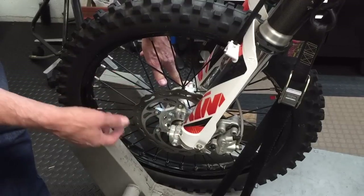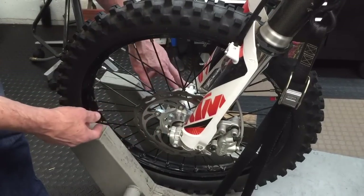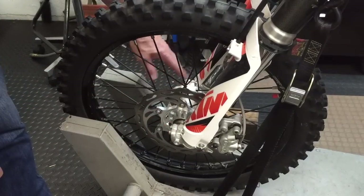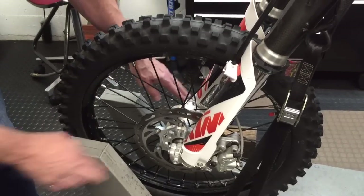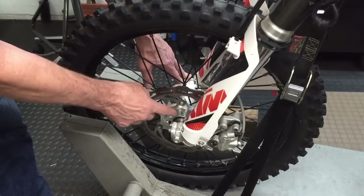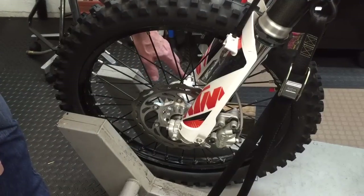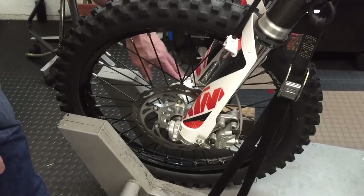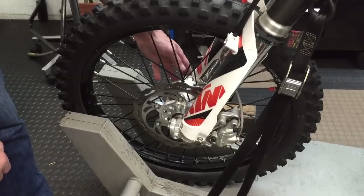If you're into torque specs, look up the spec — I just tighten them snug. Tighten the axle nut, then tighten the two pinch bolts. You can loosen the other pinch bolt and push up and down on the forks so the right fork leg centers on the axle. There's a shoulder on the axle that pulls it together on one side — the other fork leg is what you need to center. Push the forks up and down with the brake on to get that to center.